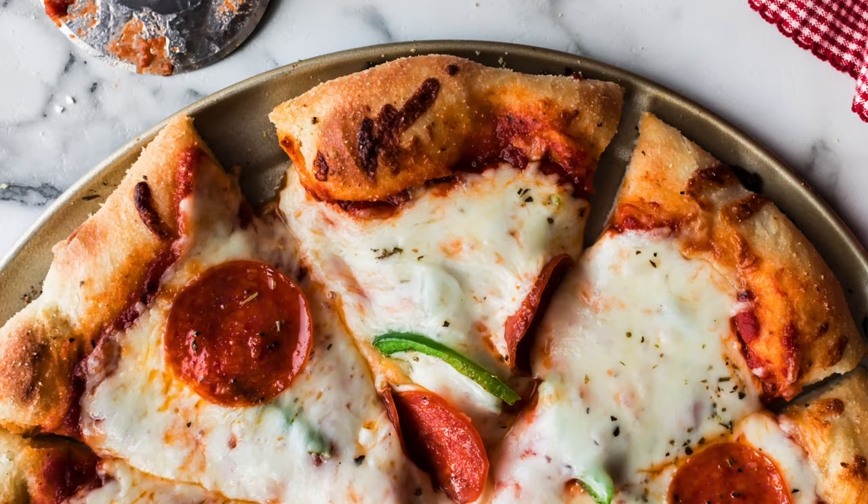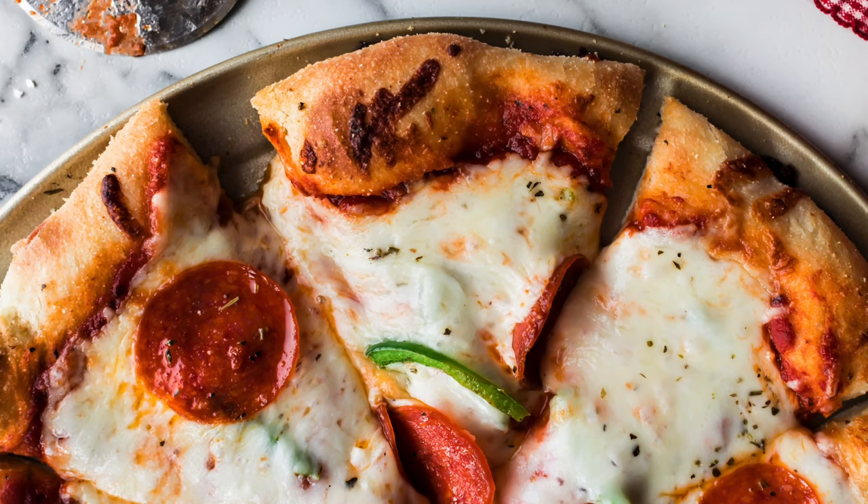Hi, I'm Sally from Sally's Baking Addiction, and today I'm showing you how to make an easy pizza dough recipe, one that is perfect for bread beginners. You only need six simple ingredients, and you'll be surprised how quickly the dough comes together. This recipe makes enough for two pizzas, and you can freeze half of the dough for later. The crust is nice and crispy with the softest interior. It's so delicious. You can get the full recipe and tutorial on my blog, salliesbakingaddiction.com.